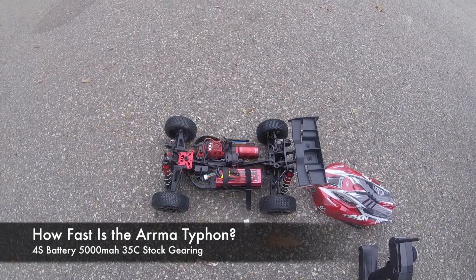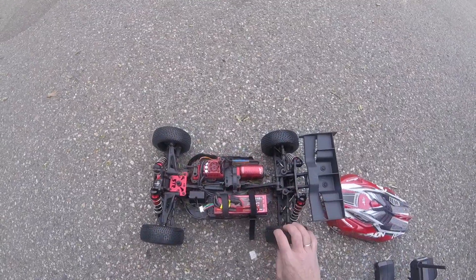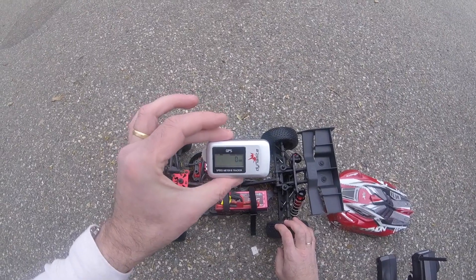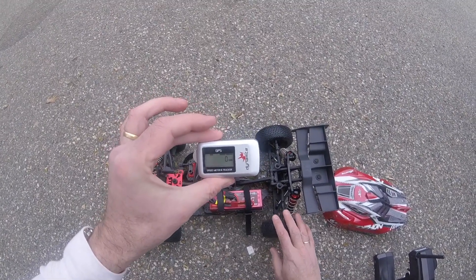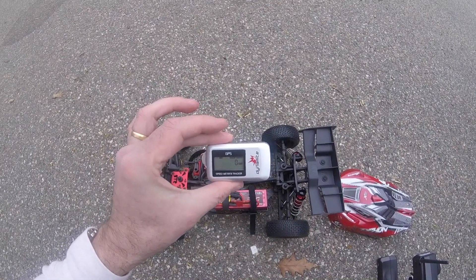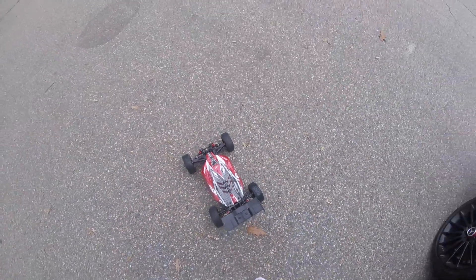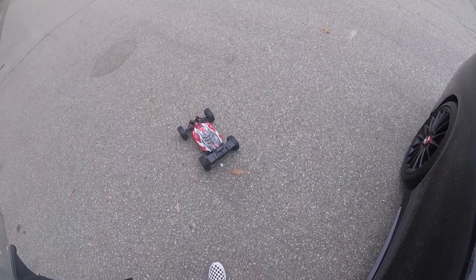Last is the Armour Typhon Buggy. I've got a 4S pack in here. I'm going to strap my trusty GPS meter on and let's find out the top speed of the Armour Typhon. Let's go and do a quick speed run with the Armour Typhon and see how fast we go.